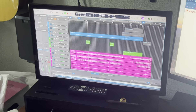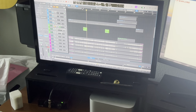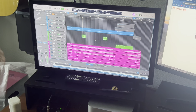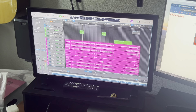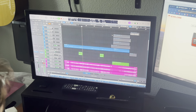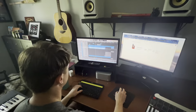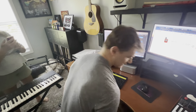This is just a little synth rising part, essentially. It's really cool. So that's what 40-something odd tracks sound like when you put them all together.